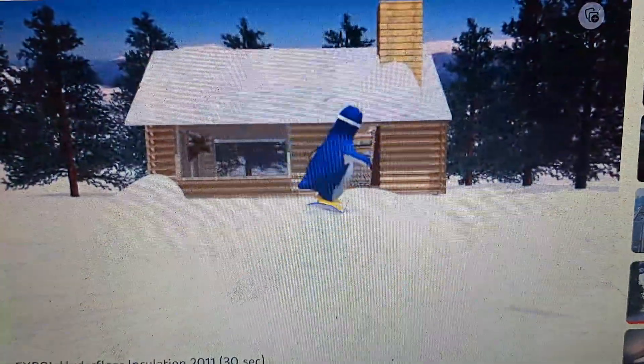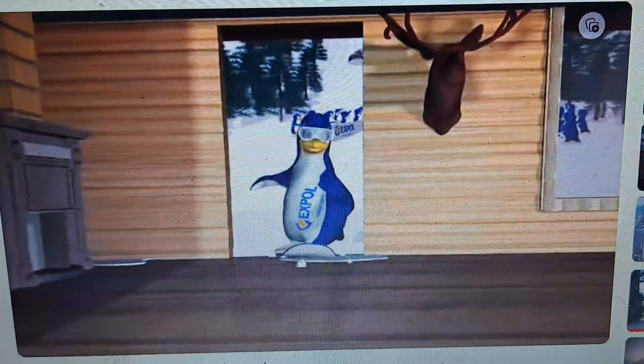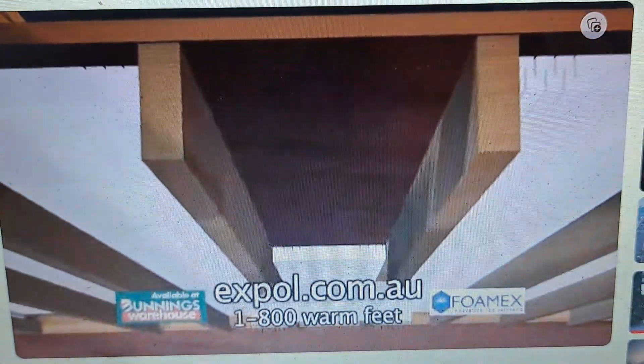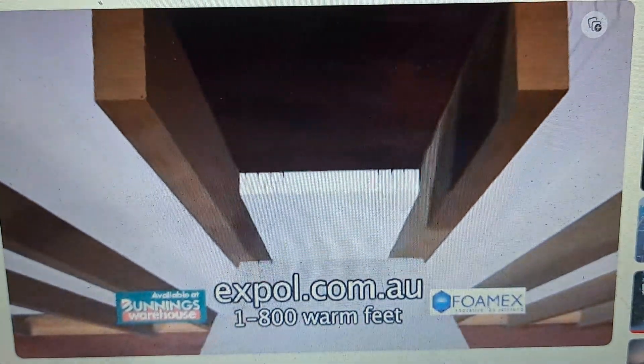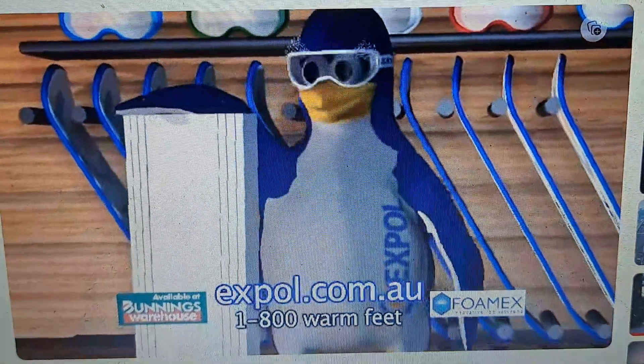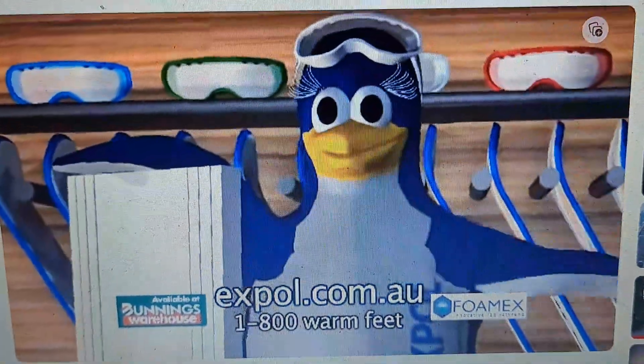Come on down to X-POL Underfloor Insulation — the number one choice for insulating your cold and crappy floor. Four standard sizes make it easy to install. Available at most local hardware stores. Call 1-800-WARM-FEET or visit our website xpol.com.au. Oh yeah!